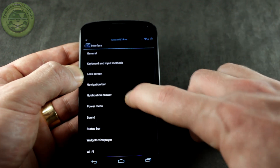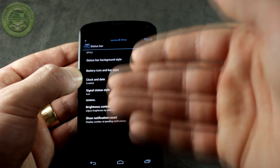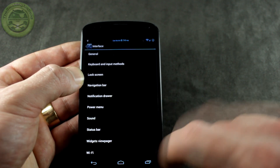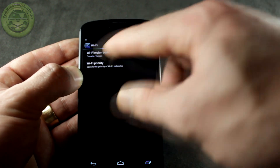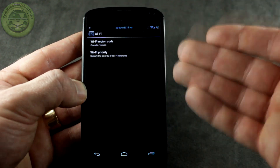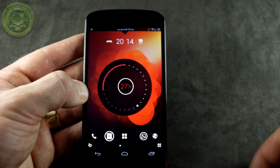The status bar section has all the different customization options — different icon styles and whatever you want up there. Under Wi-Fi, there's a Wi-Fi region code option as well as Wi-Fi priority, so if you have several different networks set up you can prioritize the networks based on which ones you prefer. Cool stuff there.